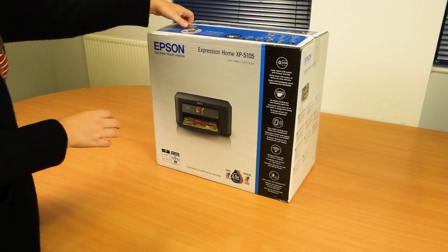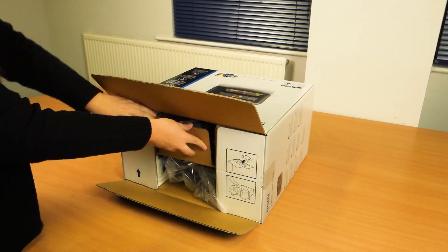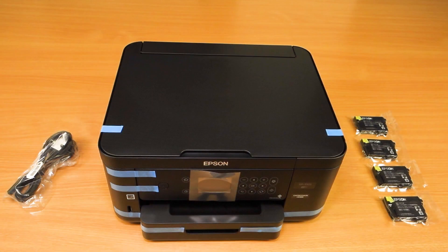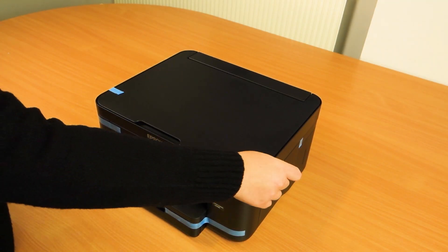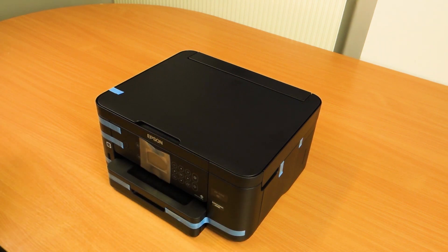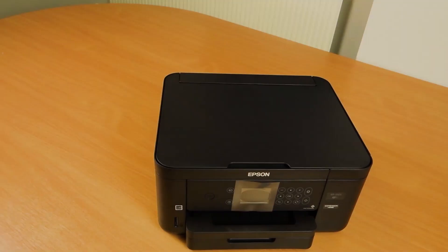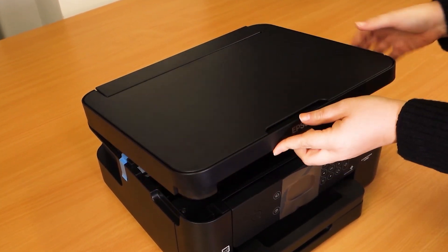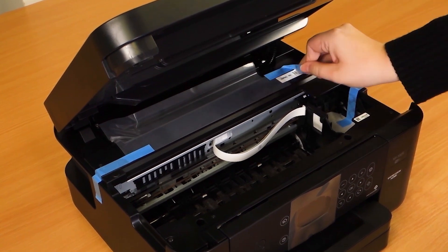Open the box, lay it flat and remove the contents. Take off the blue tape from all around the printer. Lift the scanner and carefully remove all blue tape and packaging from inside the printer.